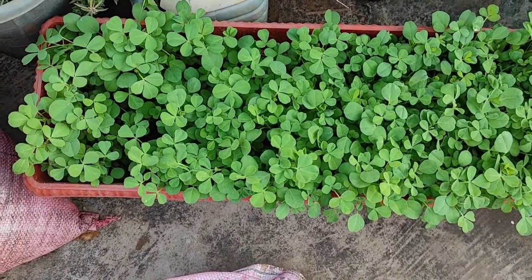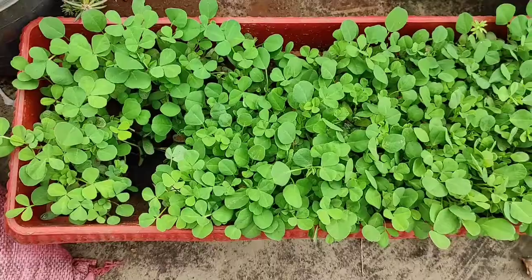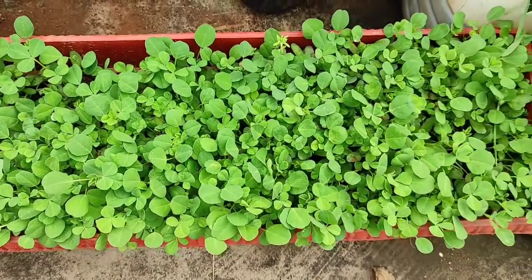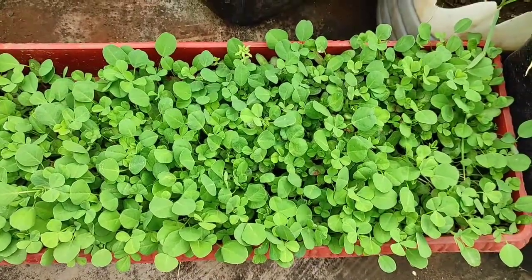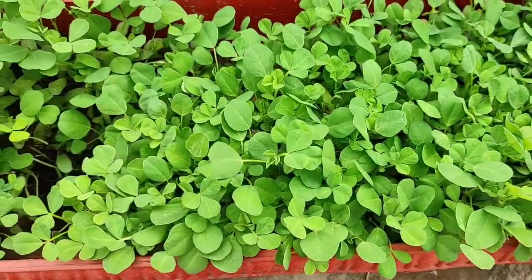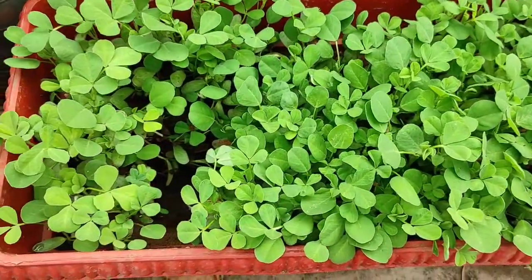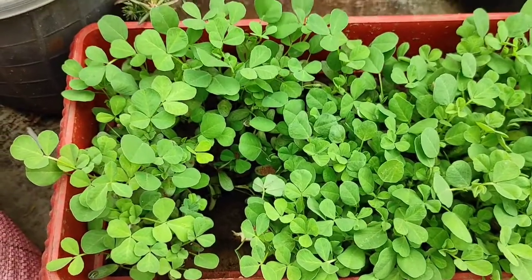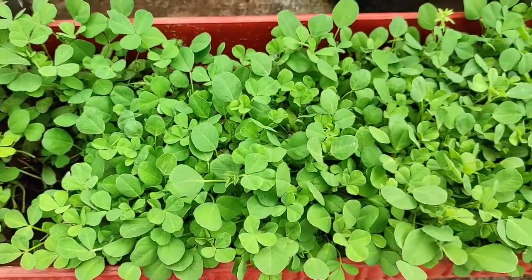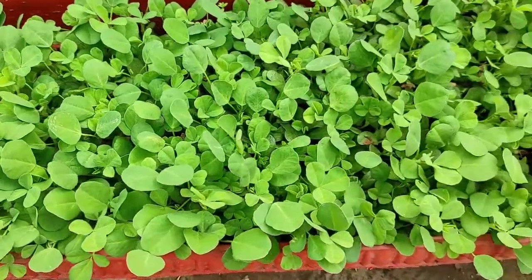So you can see that I have made the methi, which we use in the kitchen, and all the seeds are 100% germinated. You can see that the leaves are so green and so healthy and so luscious. Now it is time to harvest — after one month we will harvest it.